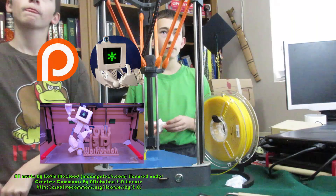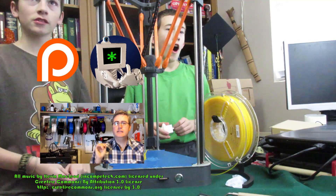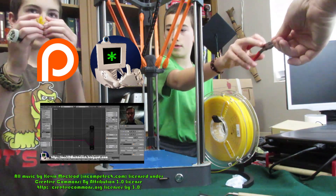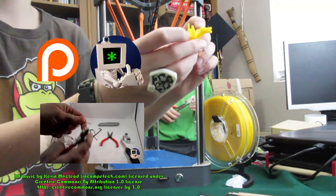He then tells his kids they can use the printer whenever they want, which they think is awesome. He asks if it's okay to hold the flexible dragon up to the camera and make it flappy — noting it's a bit weak but can sort of clap, which is pretty cool.